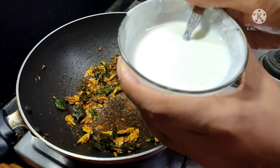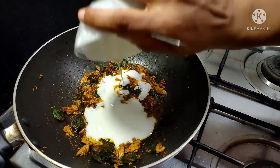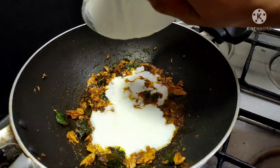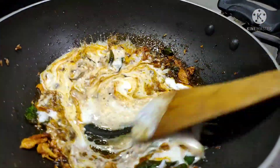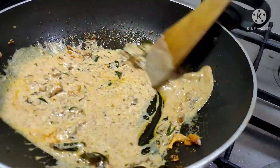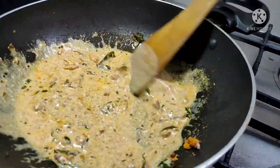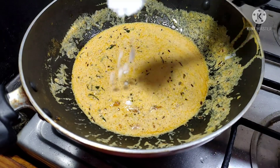Put it in on a low frame. Put in a half tablespoon of salt.